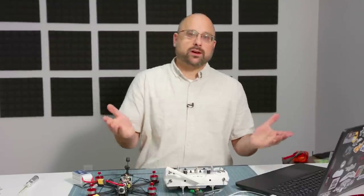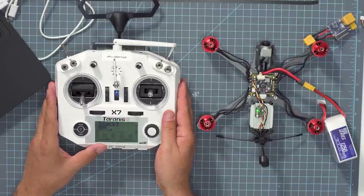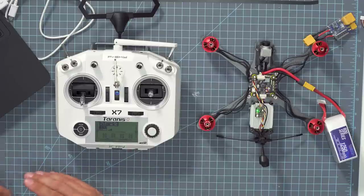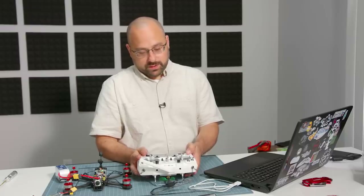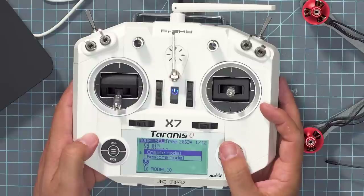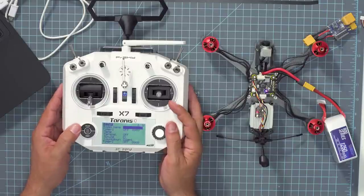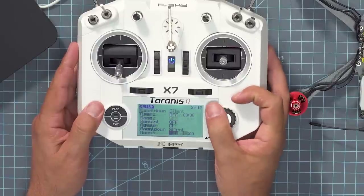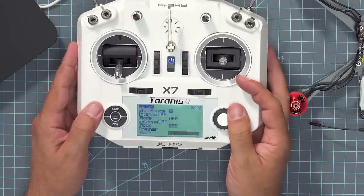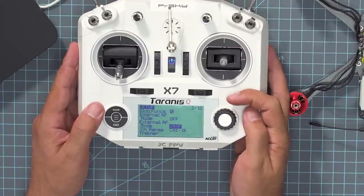Once we have solid green LEDs on both the module and the receiver, they are bound and talking, and we can proceed. The next thing is to create a new model on this radio — the radio is capable of being bound to many different quadcopters at the same time. I press menu, find an empty spot, click and create a new model. I press menu once and page to get to the setup screen, and I need to set the External RF mode to Crossfire for my Crossfire module.